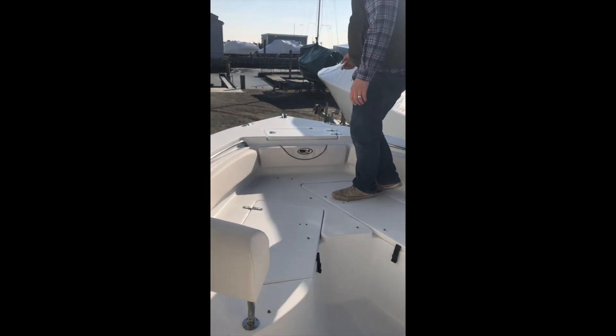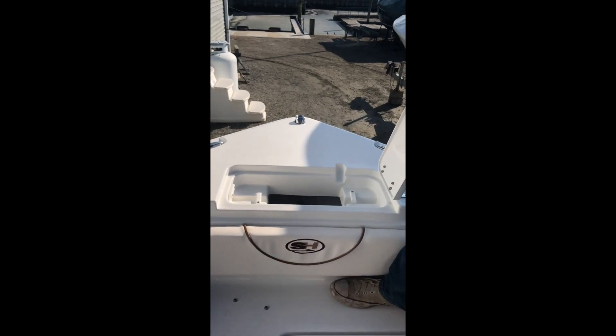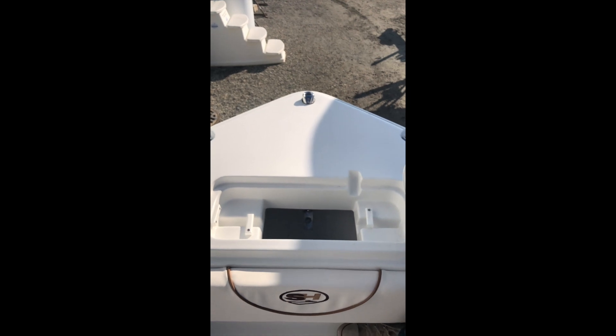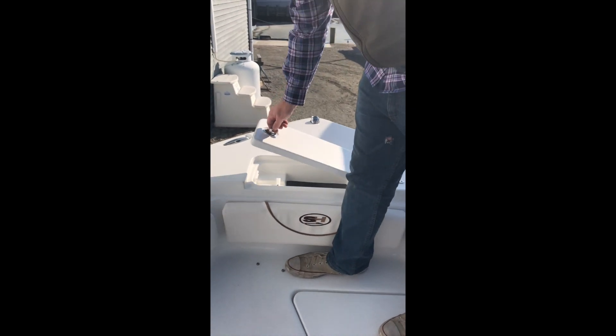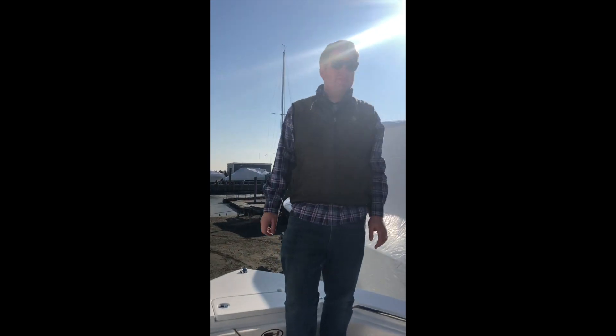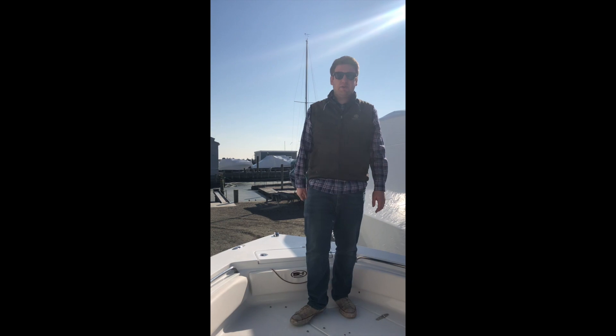All the way up forward here we have our forward anchor locker. It does have cleats to hold down your Danforth anchor and has plenty of room for your anchor rode. I'm Tom, this is the 2019 Sea Hunt 234 Ultra, and I will see you out on the water.